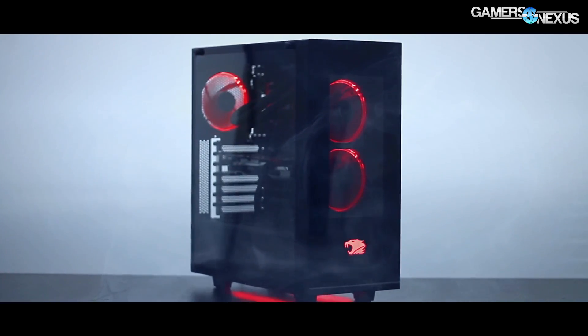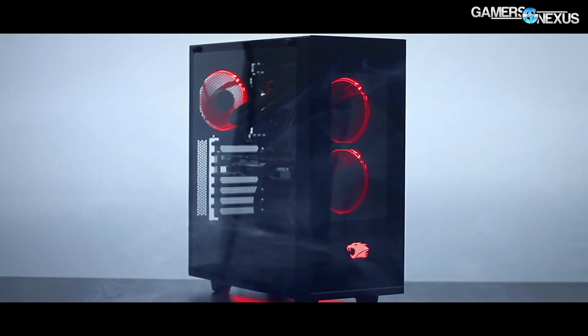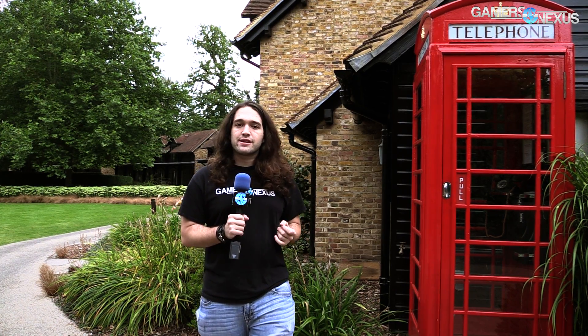Before getting to that, this coverage is brought to you by iWiPower and the new Element Gaming PC with LED lighting, underglow, and a large tempered glass full window.